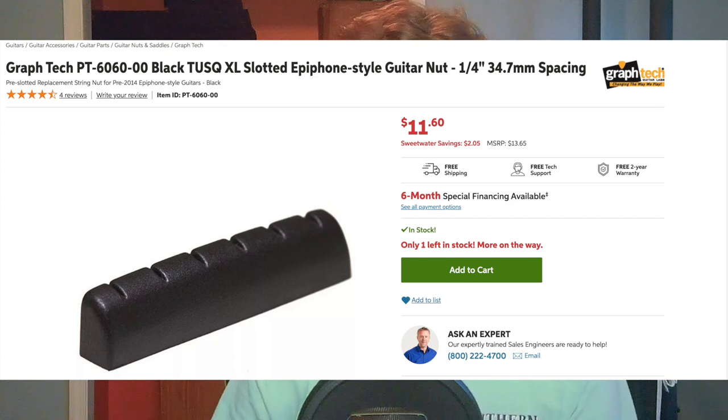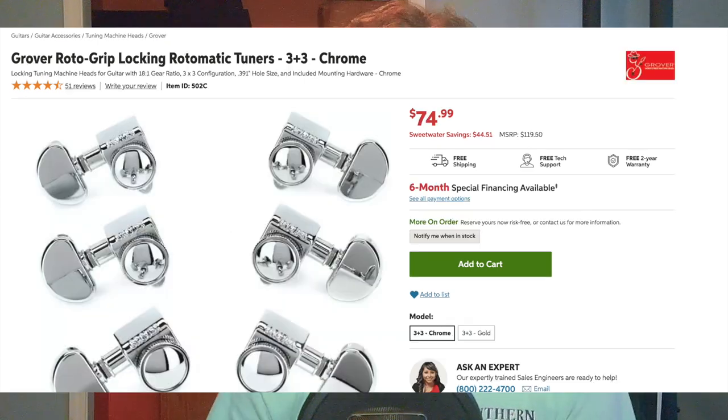The nut cost me about $11.60, and the tuners cost me around $74.99 — I could be wrong. And lastly, for strings, a regular Slinky Ernie Ball — these are 10-46, 10s. These gauges are pretty much the way to go when you're playing Epiphone and Gibson guitars because of the scale length. So yeah, I got 10s for those. I also got 9s for my Strat, but it doesn't matter.